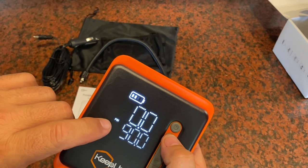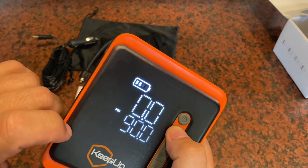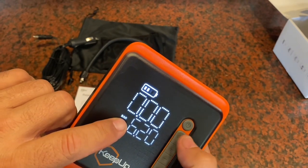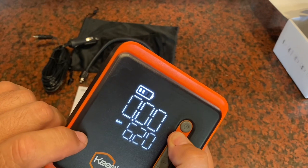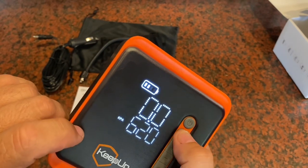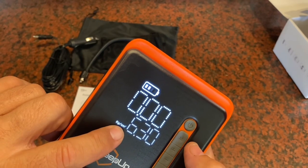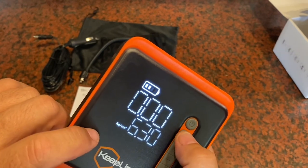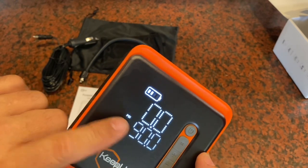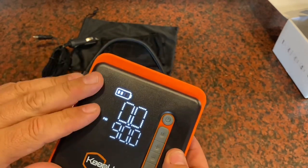The unit is currently set to PSI — pounds per square inch. If you press and hold the mode button it shifts to bars, press and hold again for kPa, and there's a fourth mode for kilograms per centimeter squared. So you have all kinds of options for pressure units, and once you set it — in my case I'll leave it on PSI — it will remember that, which is very helpful.